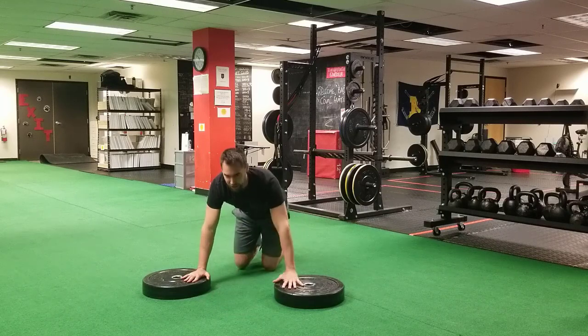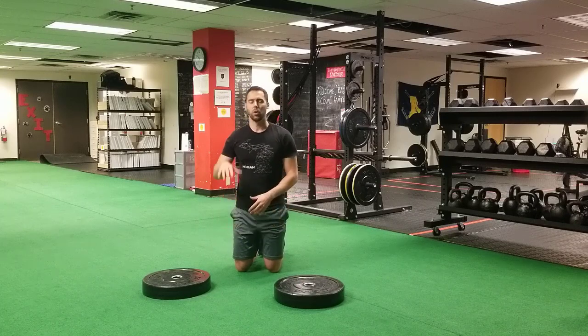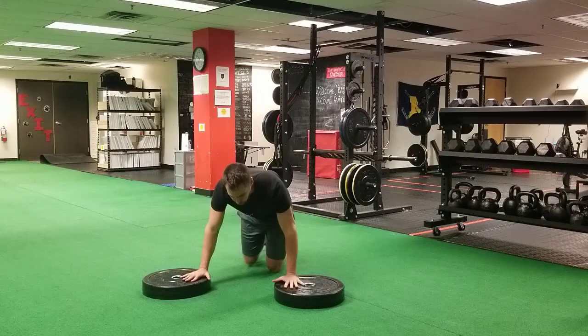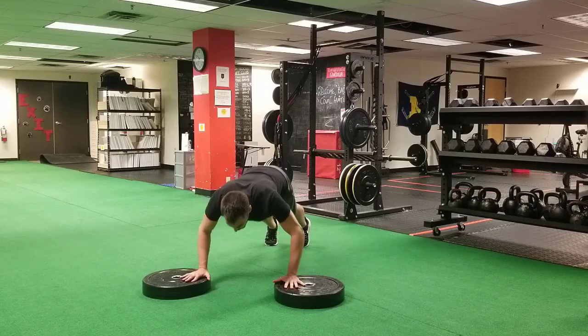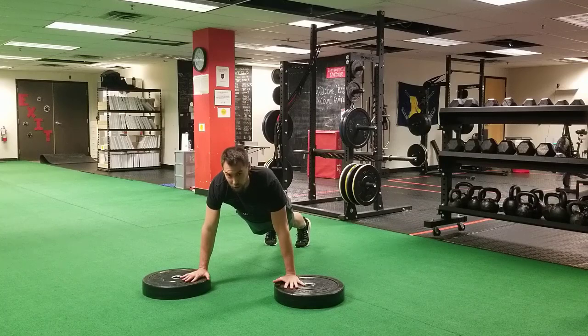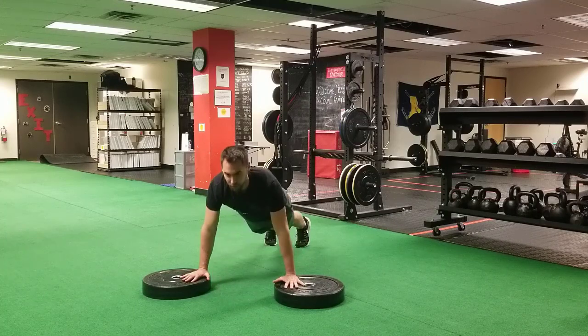Keys to this exercise: we want to make sure the sternum stays parallel with the floor and we don't allow our hips to sag or put our butt up towards the ceiling. We don't want you arching your back and dropping down, and we don't want your butt up high either. We want a nice straight line head to toe — reach through the arms, sternum parallel with the floor — and everything moves as a unit, just like an elevator.